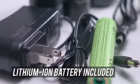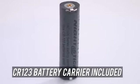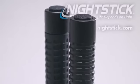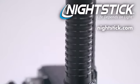Both lights come with a rechargeable lithium-ion battery and a CR-123 backup battery carrier. Get the 410 in a glass-filled nylon polymer or the 460 in aircraft-grade aluminum housing.